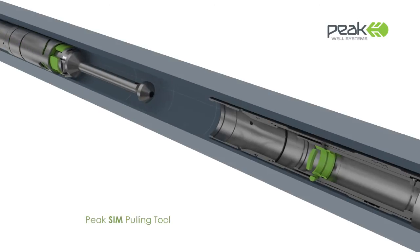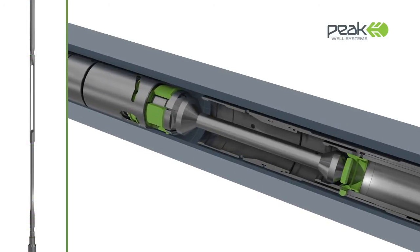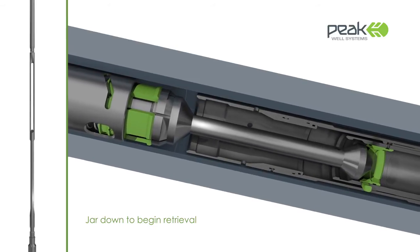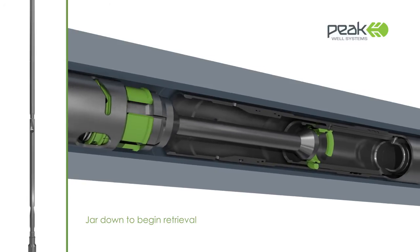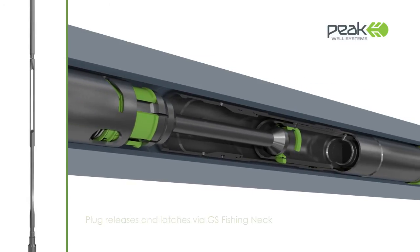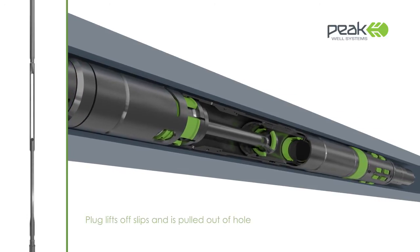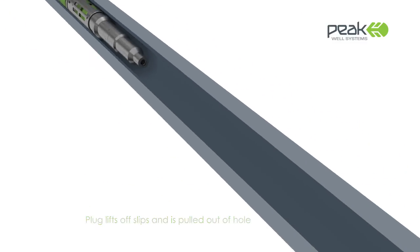The SIM plug, which is fitted with an industry standard GS-type fishing neck, is easily recovered using the SIM pulling tool. Downward jarring initiates the retrieval sequence. The SIM plug is designed to be recovered through standard tubing nipple sizes. Once the plug has released and latched on to the SIM pulling tool, it can be pulled out of hole.